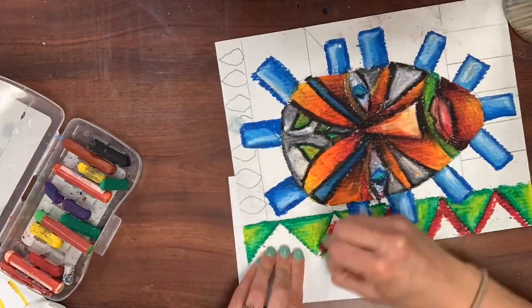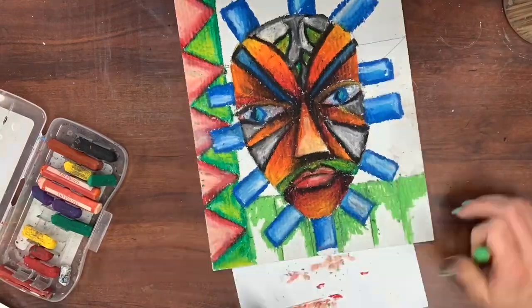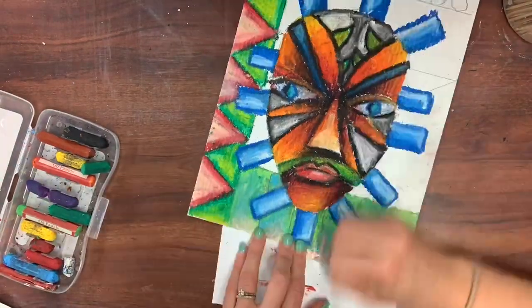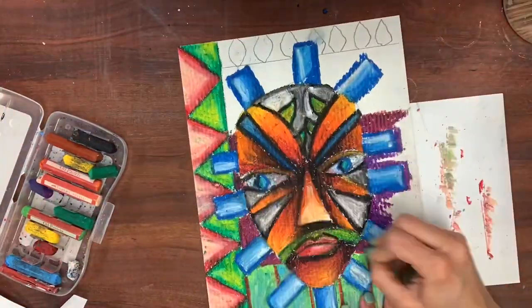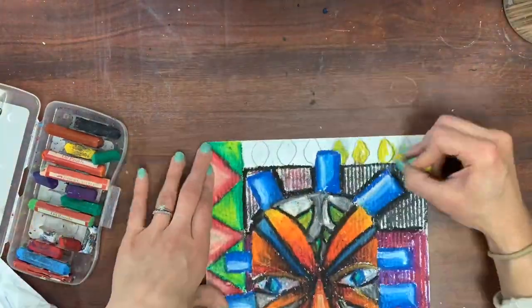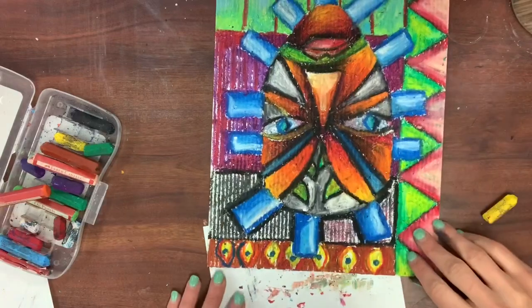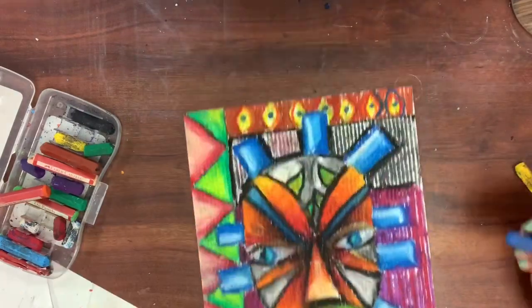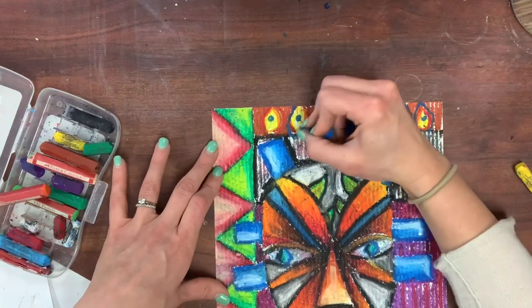I'm continuing with the same style and technique in my background, trying to blend as much as I can without being overwhelmed by all those shapes. I like to add some colors that go along with my mask but are also very different, like the pink in the triangles in the corner.